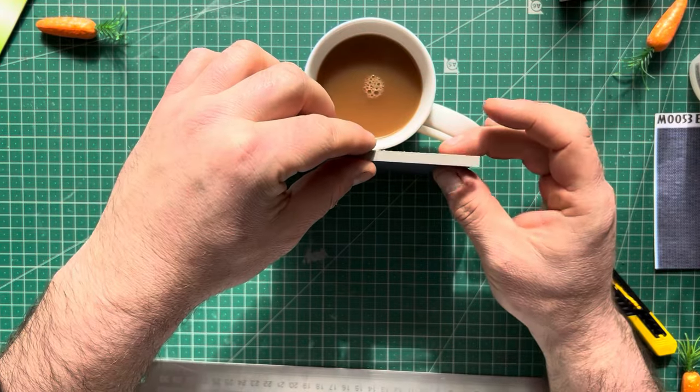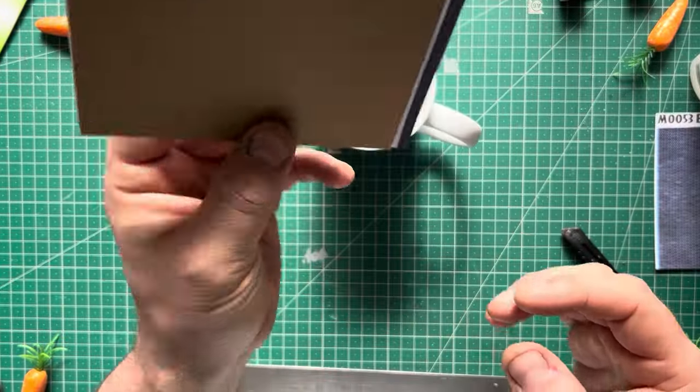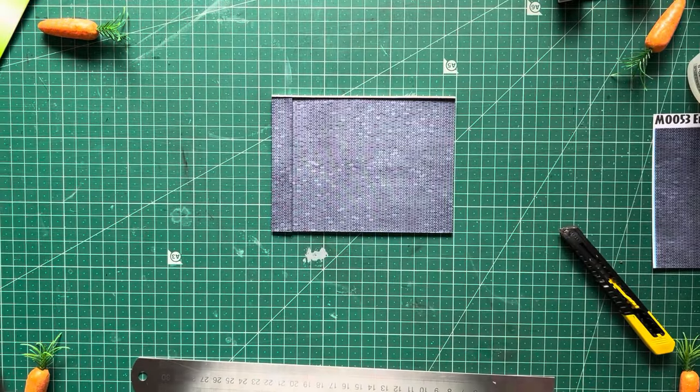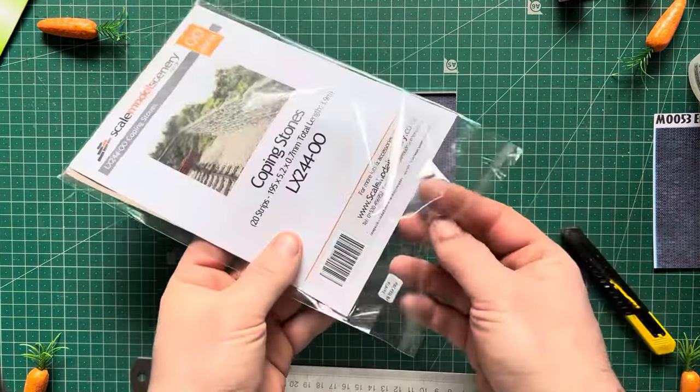Get a nice little squirt with some activator just like before so you don't get glue all over your fingers. And this is what it should look like - not half bad, is it? You can stop at that now if you wanted - that is a super cheap retaining wall and it costs 30 pence.